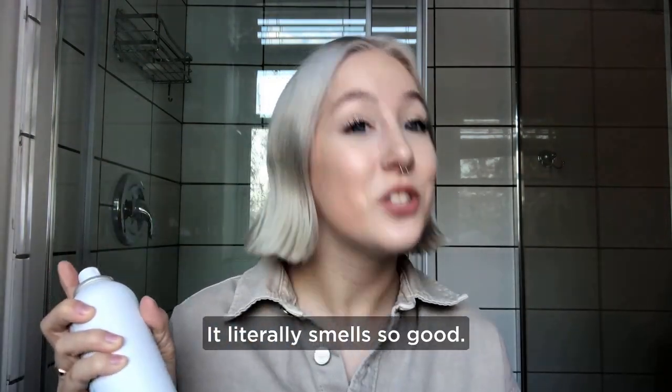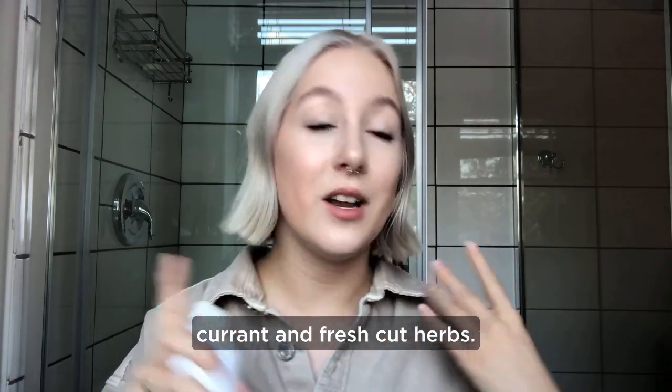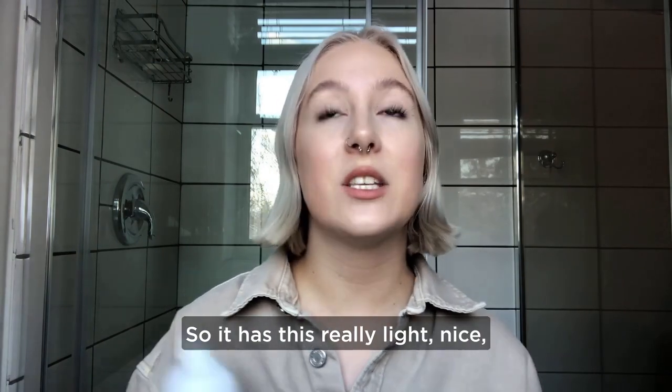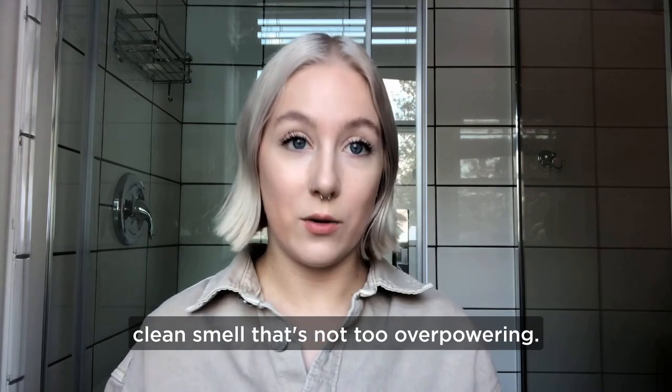It literally smells so good. It's like a breath of fresh air. It's a mixture of lychee, black currant, and fresh cut herbs, so it has this really light, nice, clean smell that's not too overpowering.